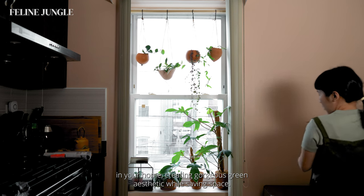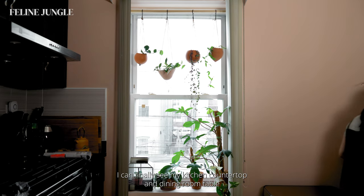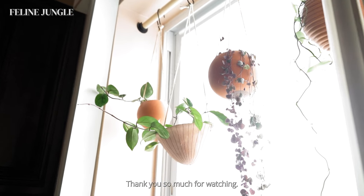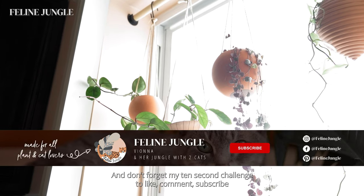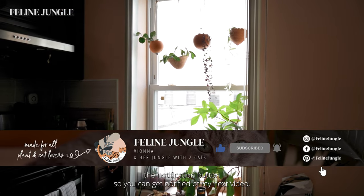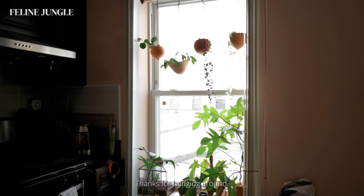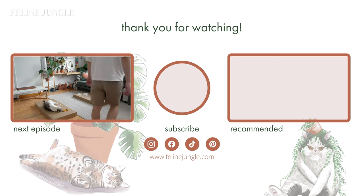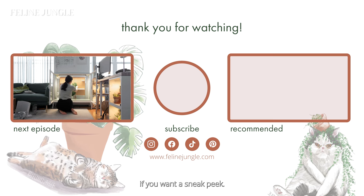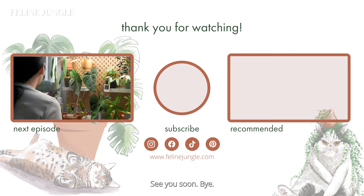After completing this makeover and moving the plants to the window, I can finally see my kitchen countertop and dining room table! Thank you so much for watching. Don't forget my 10-second challenge: like, comment, subscribe, and share this video with all your friends, and hit the notification button so you can get notified of my next video. I hope you liked this window space we created together — thanks for hanging around! Our next video will be about setting up my IKEA greenhouse cabinet. For sneak peeks, check out my Instagram story or my blog post at felinejungle.com. See you soon, bye!